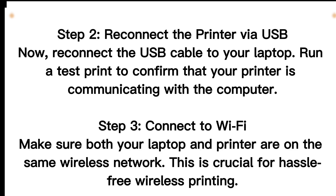Step 2: Reconnect the printer via USB. Now, reconnect the USB cable to your laptop. Run a test print to confirm that your printer is communicating with the computer.